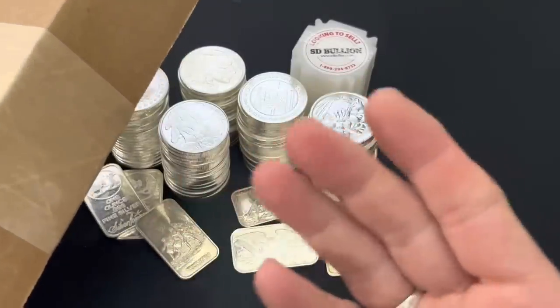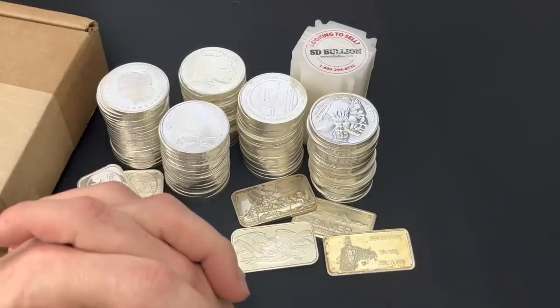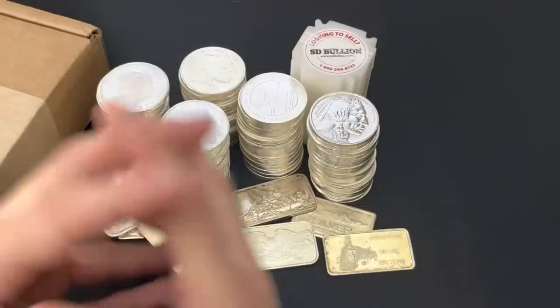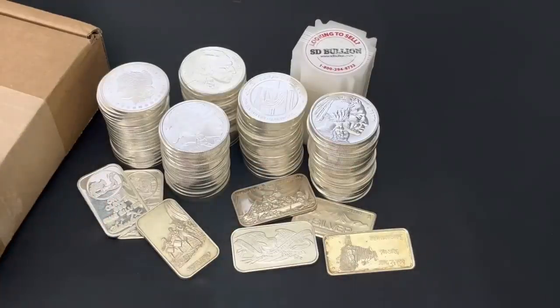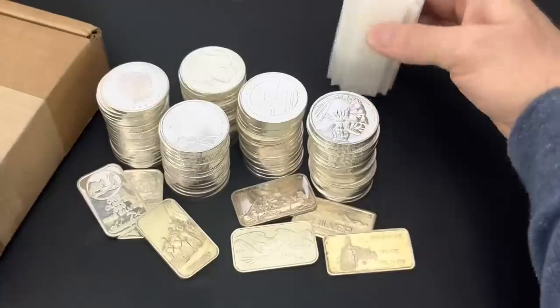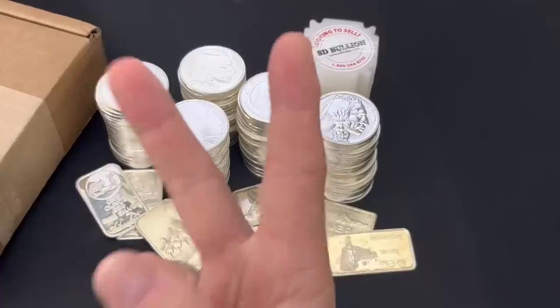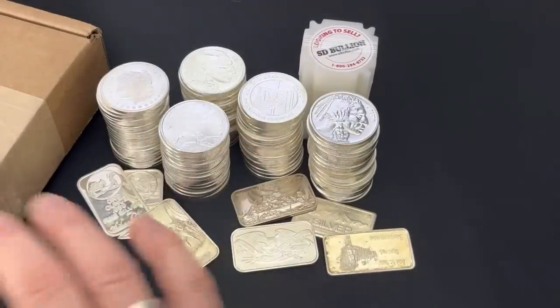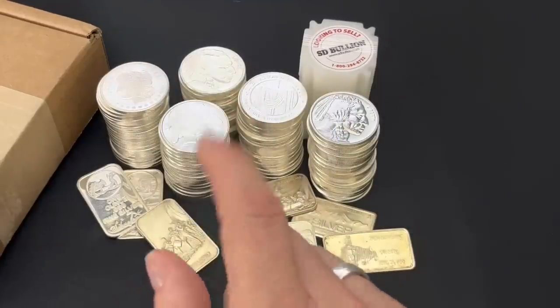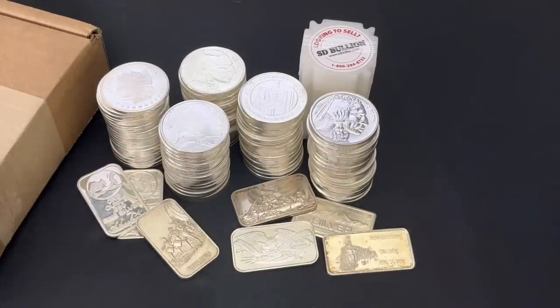I'm going to unbox the silver rounds I got from Estee Bullion during this video. But the real surprise is the giveaway I'm going to conduct on behalf of Estee Bullion. A lot of you may remember the tube of one-ounce silver bullion 10th anniversary silver rounds I gave away last month — that silver went to four lucky winners. But this month, we're going big: 20 ounces of silver split between just two winners. Watch this video all the way through — the instructions are going to come in pieces, so skipping around will lead to an epic fail for you with regard to the giveaway.